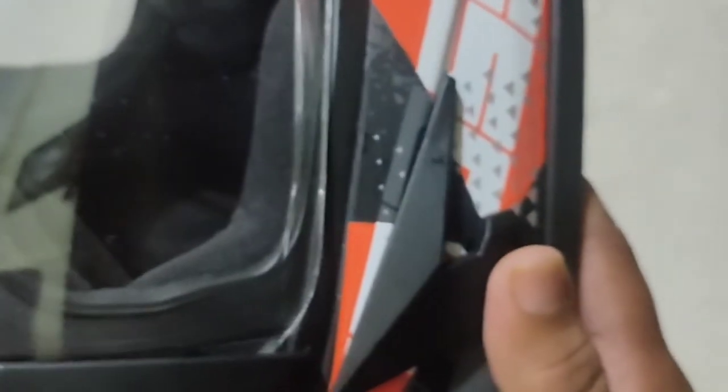Overall, this is a good helmet. The price is MRP 1800. I bought it in the shop for 1650, which is a better deal. If you are planning to buy a helmet in the 2000 rupee range, this is a good choice.